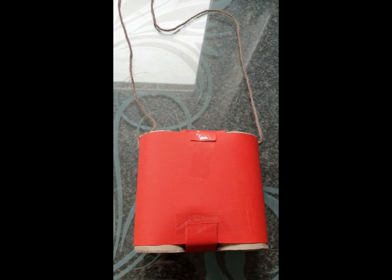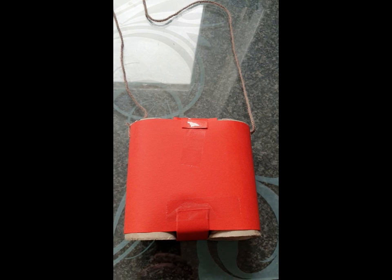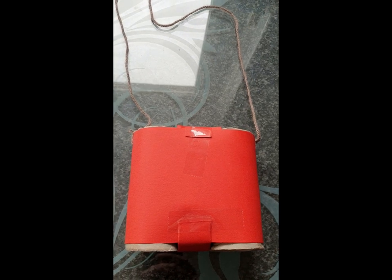And there we have our bear hunt binoculars, but they're not quite finished. It's now over to you guys to paint them, colour them, draw on them — make them as bright as possible — and post pictures to our Facebook page. Use the hashtag skatesh.